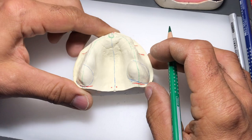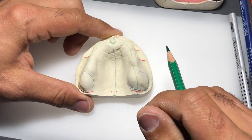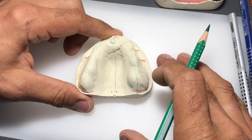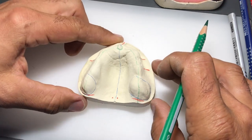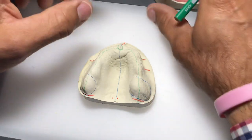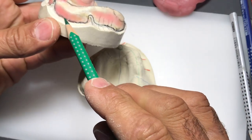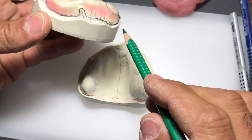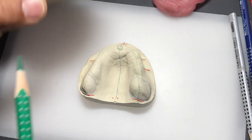There are many more landmarks we could identify on this model - like the rugae - but we don't need those right now. We just need enough information so we can start outlining this line to determine the extension of the custom tray.